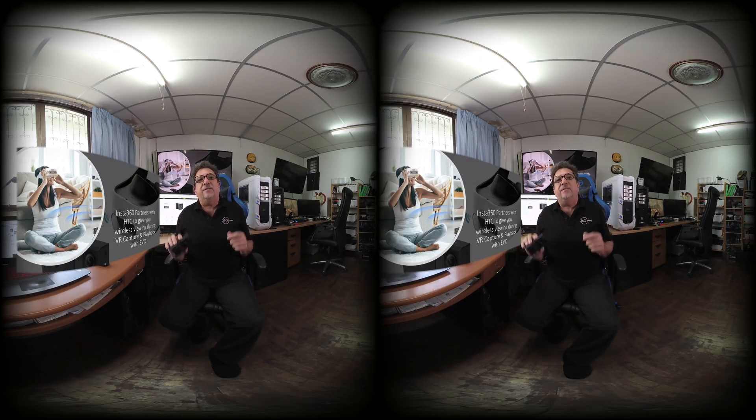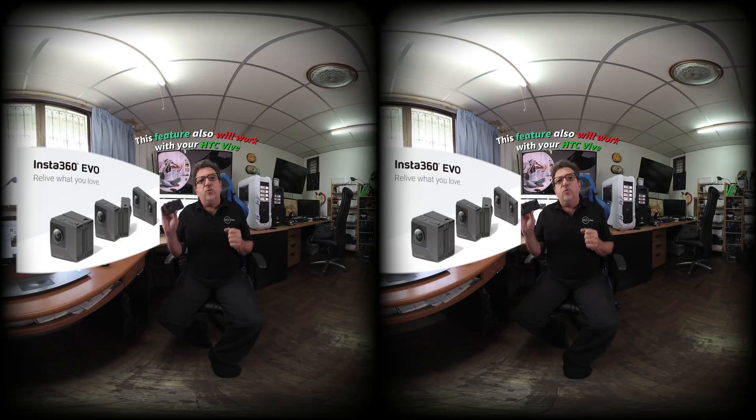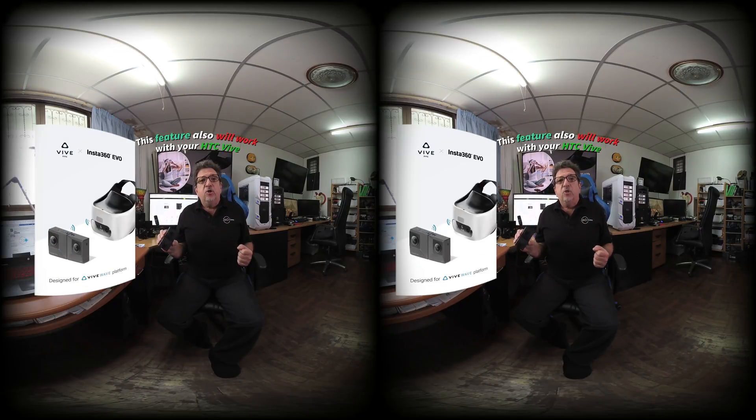This morning, Insta360 announced a new partnership with HTC that will take us to another level of creating VR content. The Insta360 Evo is the newest foldable camera that allows you to record in both 360 and VR180 with the same camera, and now if you've got a Vive Focus or Focus Plus, you'll be able to have instant wireless playback and real-time VR preview during VR capture with your Evo.